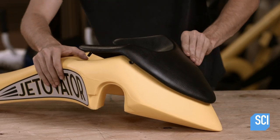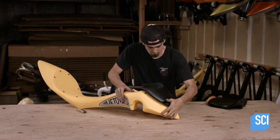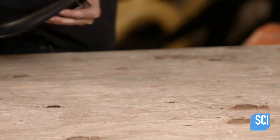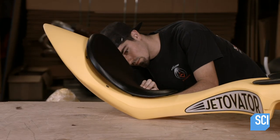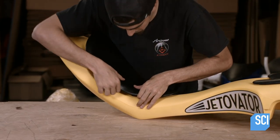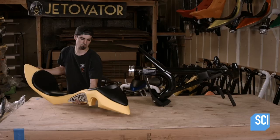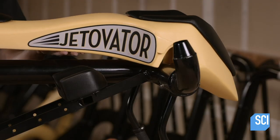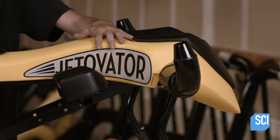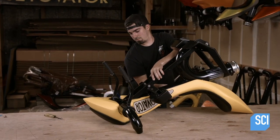He assembles the water bike's body. It's made of molded polyethylene with a waterproof urethane pad to cushion the front of the rider's body. The seat is made of the same padded material. Both pad and seat attach with plastic clips. The hollow body is completely watertight, which is why the bike floats.